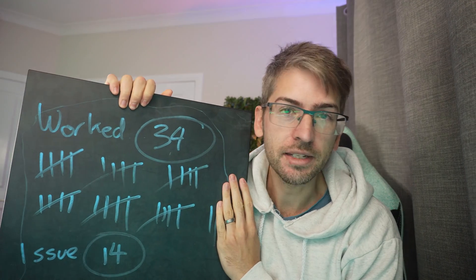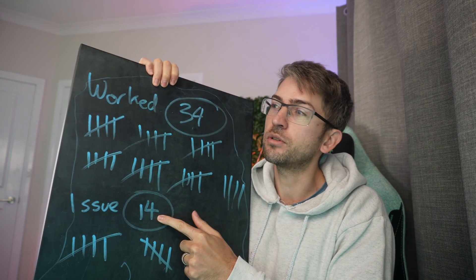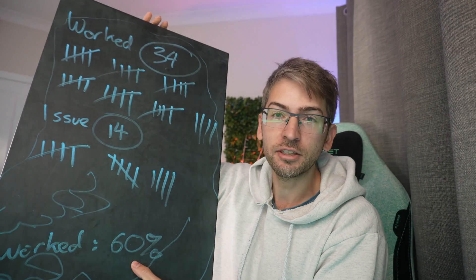I recorded every single time I entered and left my room over the course of a day — it worked 34 times and didn't work 14 times. These issues could have been lights not turning on or off at the correct time, not correctly detecting my presence. There was even one time at 11:30 at night when I was trying to go to sleep and the lights just would not turn off. That gives us a success rate of 60 percent which isn't great. Since then I've gone back into the app and readjusted some zone settings and it's gotten a lot better — I'd estimate now about 80 to 90 percent. But I really want to love this product and 20 percent failure rate is just too much. I hope they sort that out in a future update because I need a product that works 100 percent of the time, not 70 or 80.